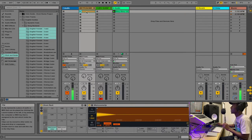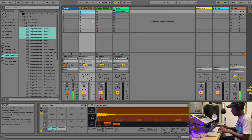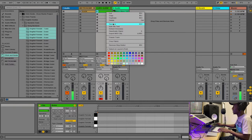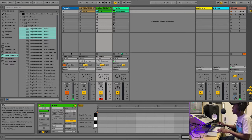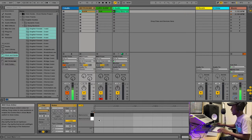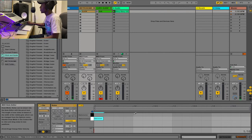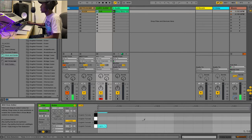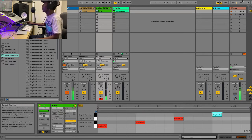Now insert a MIDI clip on the click track. On the click I want to have a one-two-three-four pattern going. I also want to do the same thing on the cues track and set up the pattern there as well.